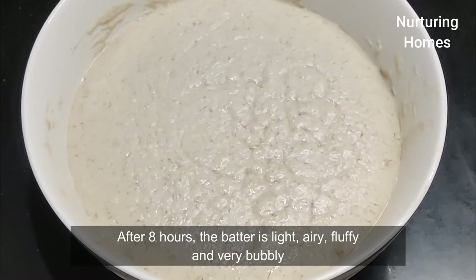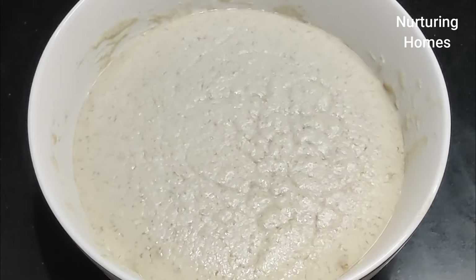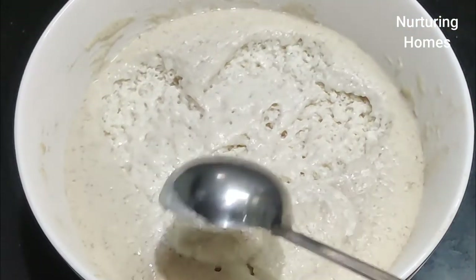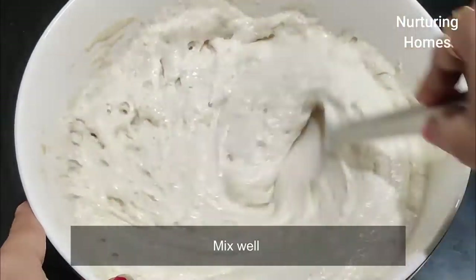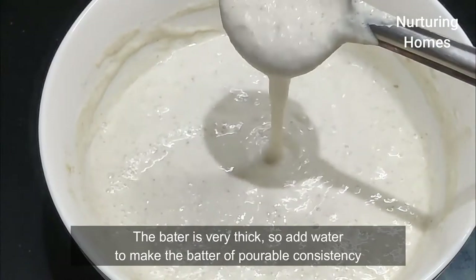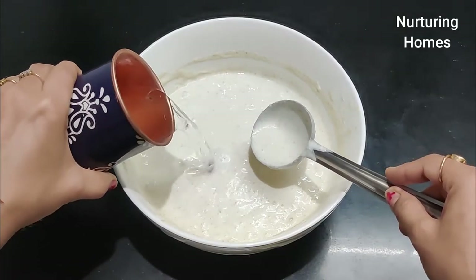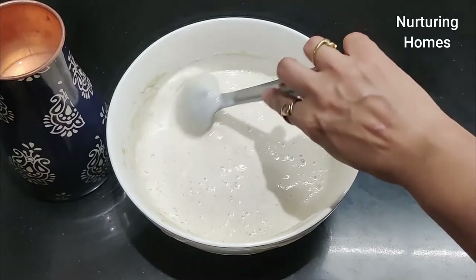It has been 8 hours. Now let's check the batter. Look at this — I will show you a closer look. This looks very airy, light, and well-fermented. You can see there are very good air bubbles in the batter. This means the batter is perfectly fermented and ready for the dosa.